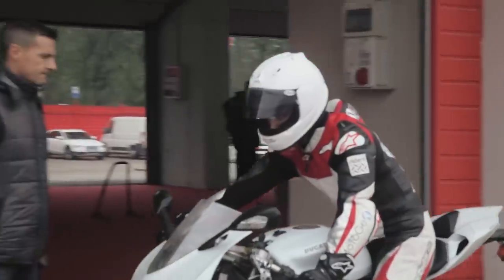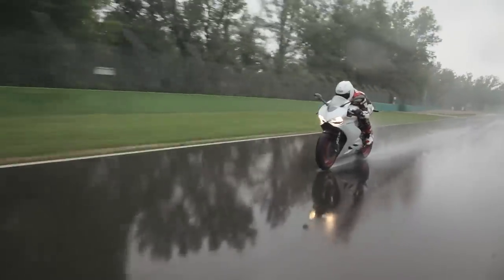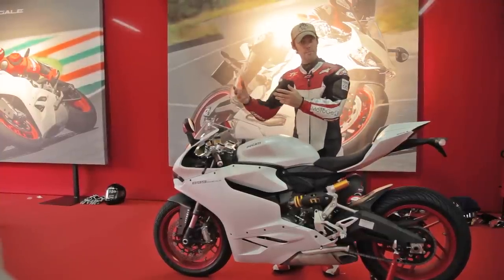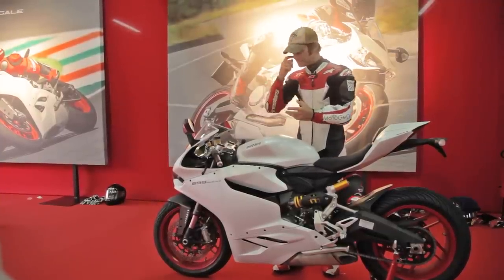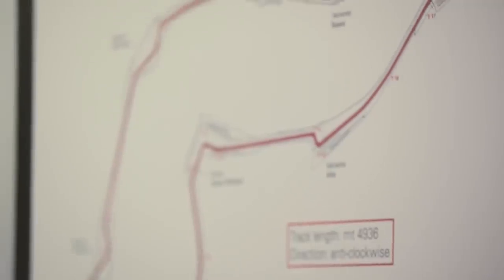It's very compact and you feel really racy on it — a really good racing position. The foot pegs, handlebars, and seat position are the same as the big bike, the 1199. And it's definitely fast enough for the road; we've been going nearly 250 kilometres an hour down the front straight here in Imola in the wet, so it's more than enough for the street.